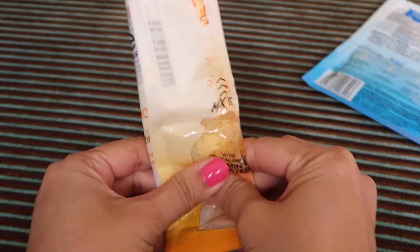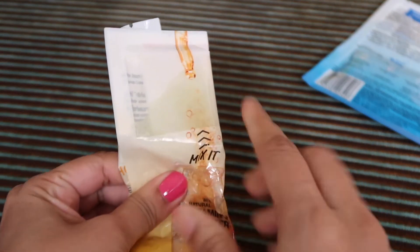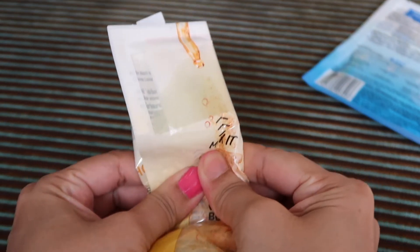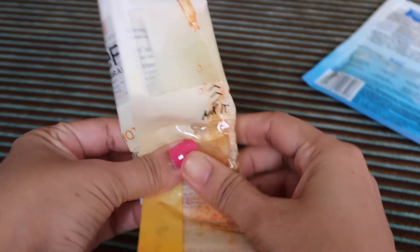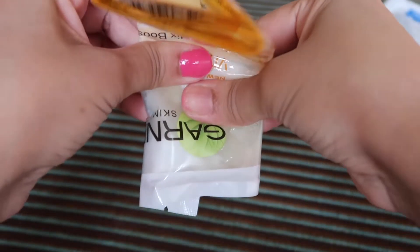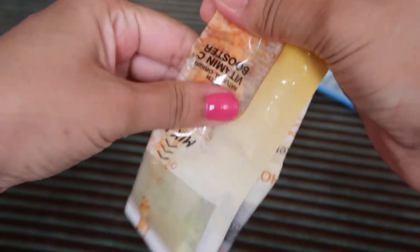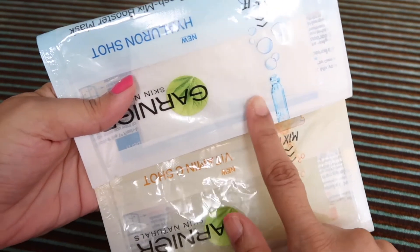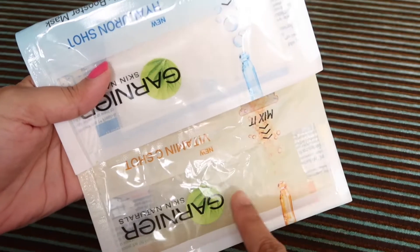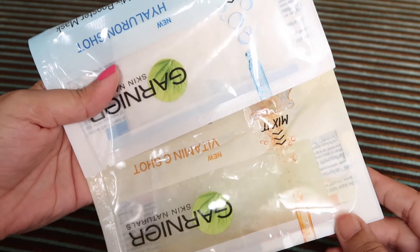So now the serum is going in — you can see it here. You can mix it properly by pushing on it. The difference here is the whole sheet was white, but here it is soaked with the serum and it looks a bit yellowish.